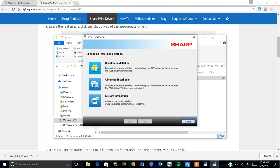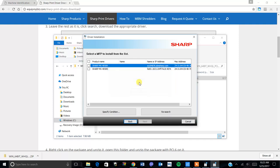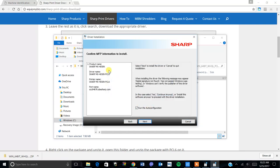We want a standard installation. At this point it's going to search the network and find any Sharp device that matches the model of your choosing. What I like to do instead of using the device name is use the IP address — I'm going to specify an IP; this printer is at 116. Make sure the 'run the auto configuration' checkbox is checked, then click next.